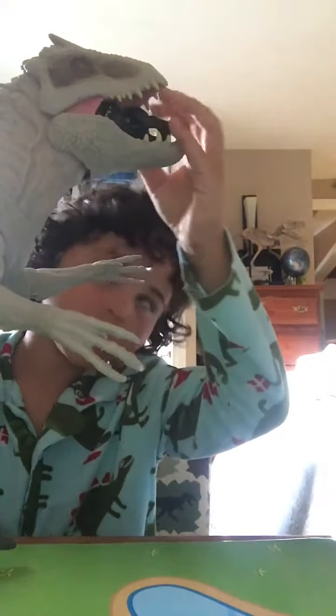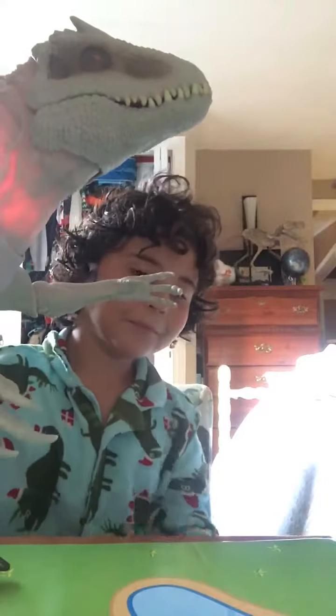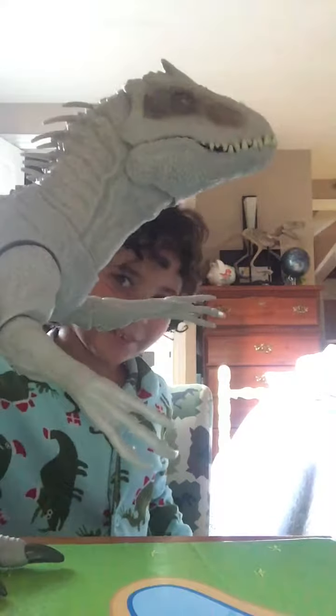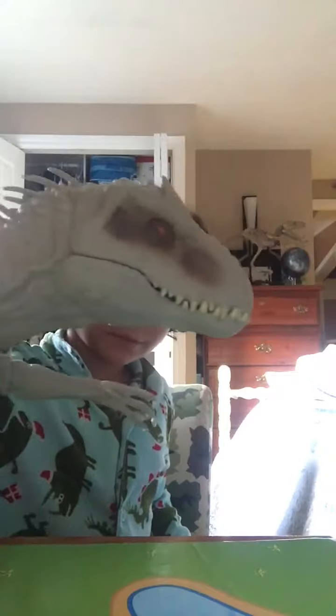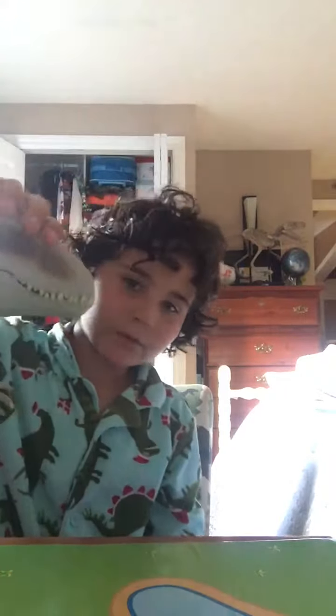You lift it and it also lights up with sounds from the movie. And if you guys were wondering how the figure comes out — it comes right out of the mouth, safe and sound.